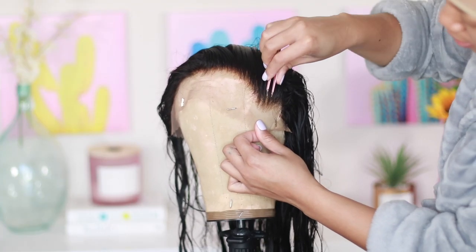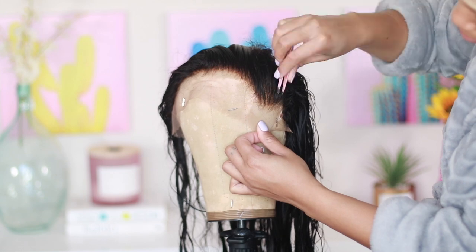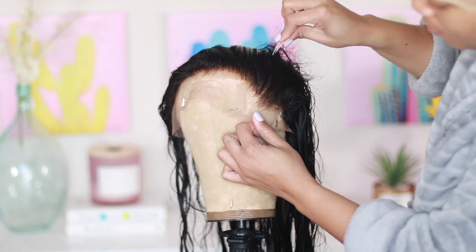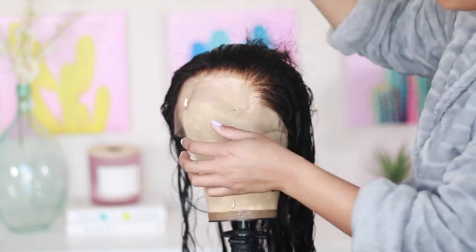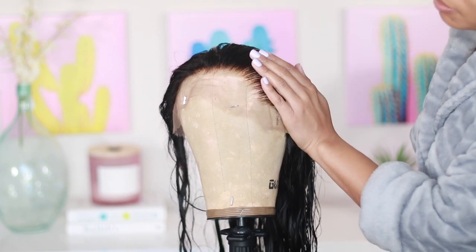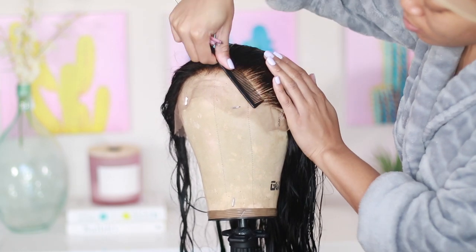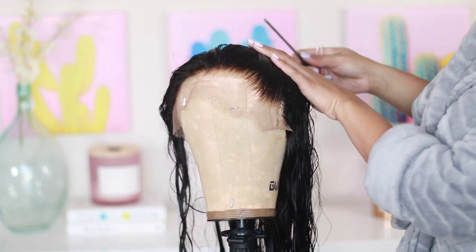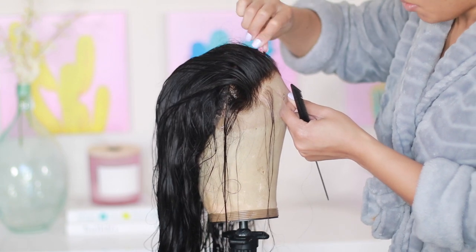Typically I will go ahead and pluck and tweeze, pretty much style the unit before actually putting it on my head, so I'm going to start that process now. If you're not familiar with my plucking process, this is a good time to see what it is that I typically do. I usually wash and condition the units as soon as I get them using either my Ozzy Moist or a coconut brand — I'll typically use that to shampoo and condition, then either allow it to air dry or put it under my hooded dryer.